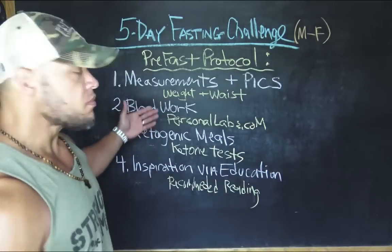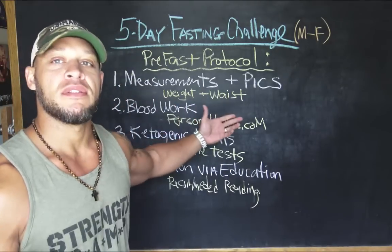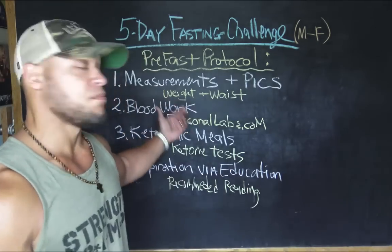You want to do that by assessing yourself ahead of time. There are a few things you're going to need to know. The very first thing you want to do a few days before you fast is to get some measurements, because we want to make sure that what we're doing is yielding some sort of result. The very first thing is to get some measurements and pics. I recommend weighing yourself — empty stomach, first thing in the morning.